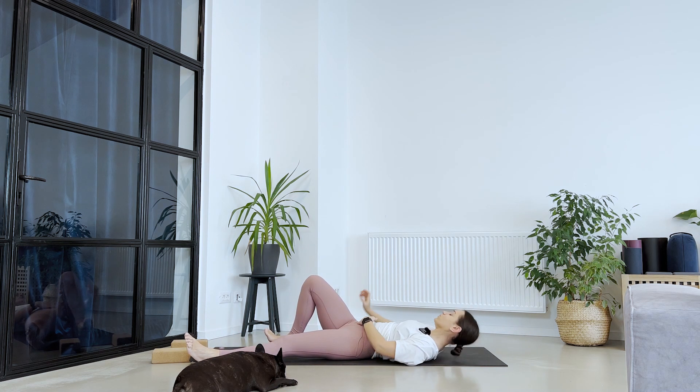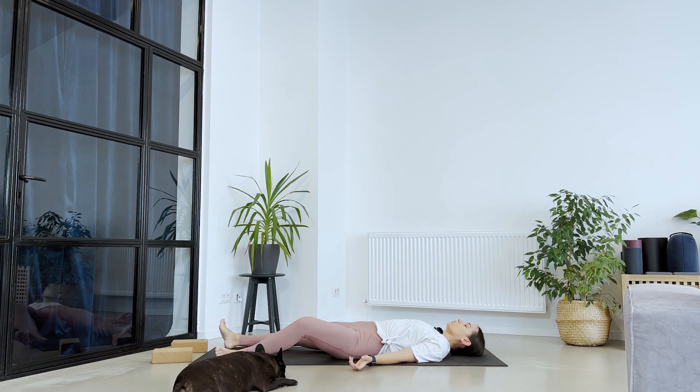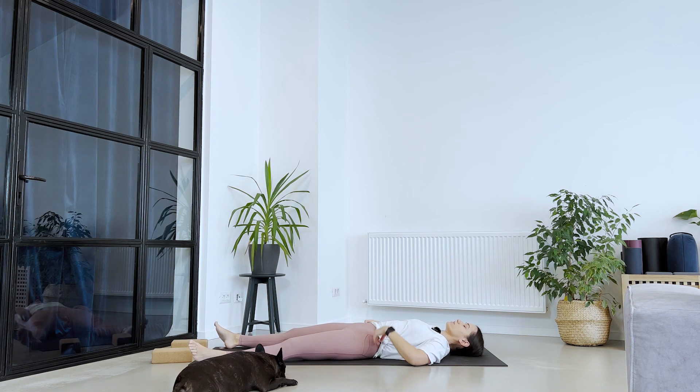Very gently, find your way into Shavasana. Take a moment until you find your Shavasana and make yourself really comfortable. You may even cover your body with a blanket. Take a deep breath in and a big breath out. Just let everything go away. Relax every part of the body, every muscle, every cell. Your mind. Just allow yourself to be here in this space.